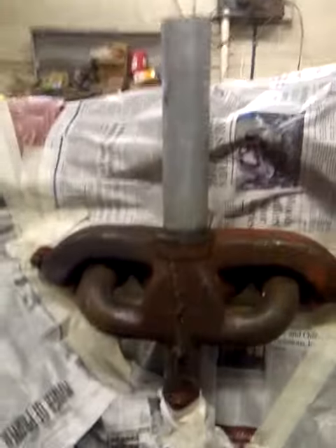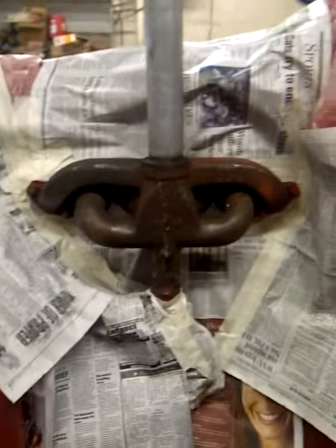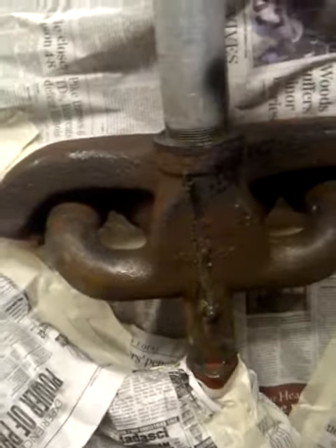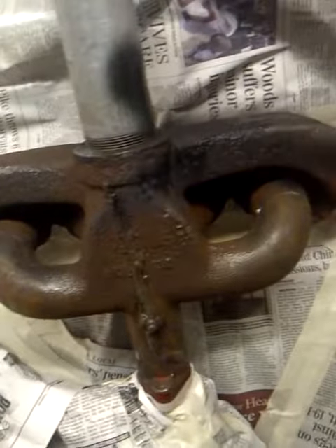Hey YouTubers, it's me again. This is that Farmall Super MTA that I've done that first video of. What I'm fixing to do here is put some heat black paint on this manifold to make it stand out and look a little better.